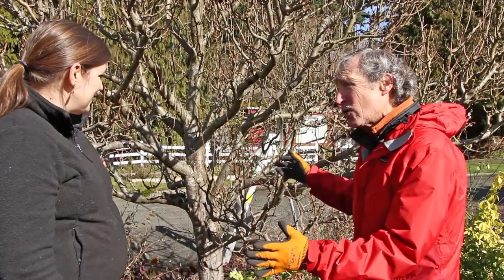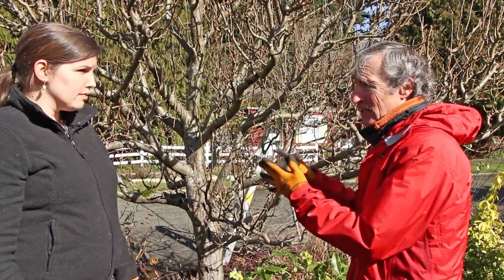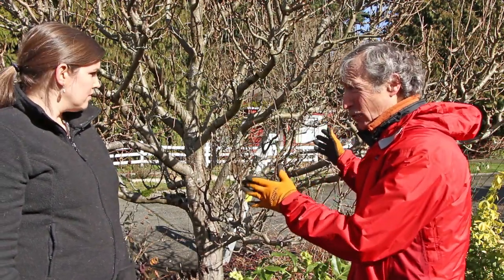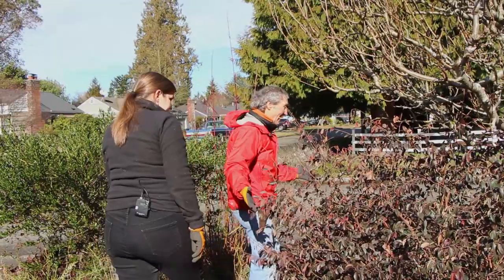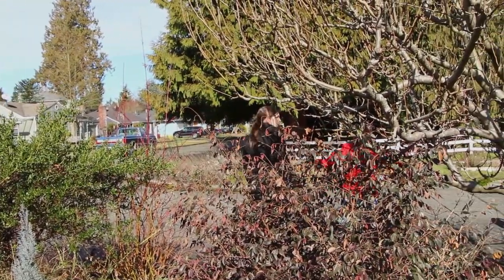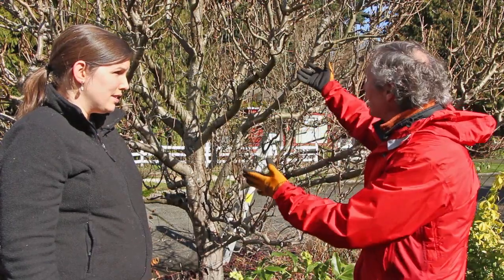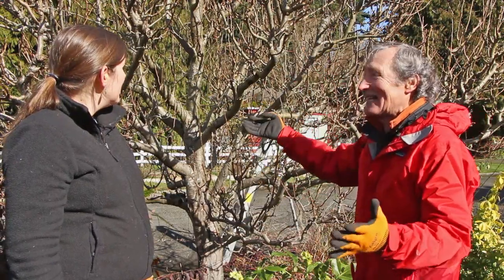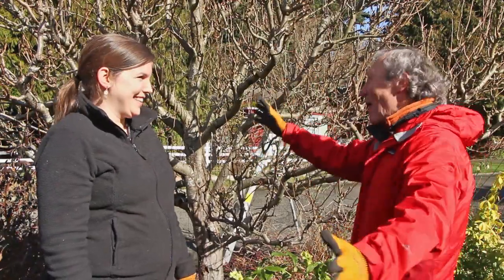The first thing we want to do is called the three D's — we're looking to see if there's anything dead, diseased, or damaged in the tree. We want to make one walk around the tree to make sure there's not a big dead branch in it. One time I did a big pruning job and didn't notice there was a big dead branch right in the front. I pruned the whole thing, then noticed the big branch was dead at the end, had to cut it off — left a giant void. Embarrassing.